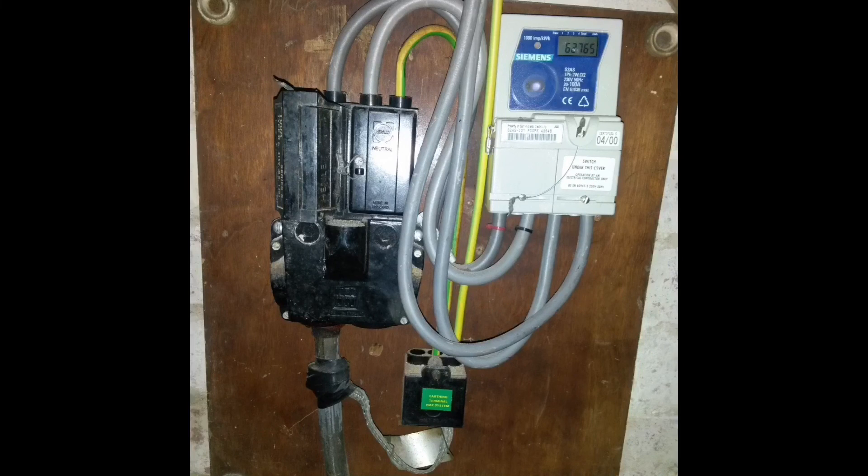So this earthing arrangement started off life as TNS and was converted to TNCS. It's worth examining this because these are the sort of things that can catch you out when inputting the details on your test paperwork regarding the type of earthing arrangement the supply authority has given the installation.